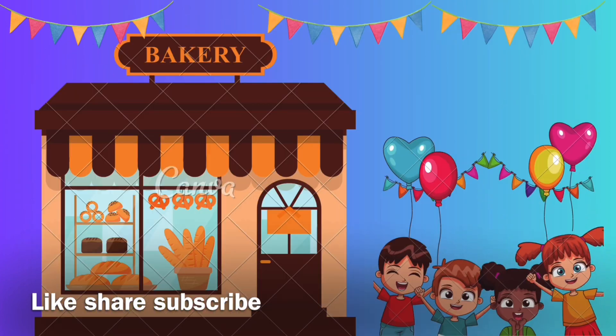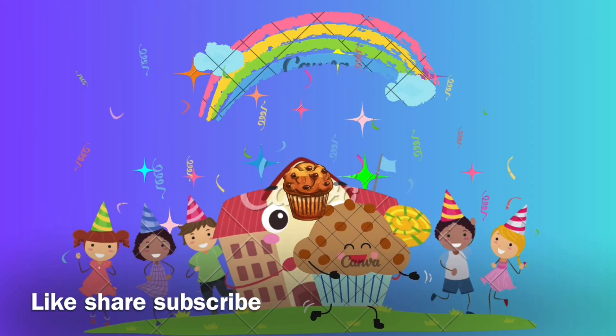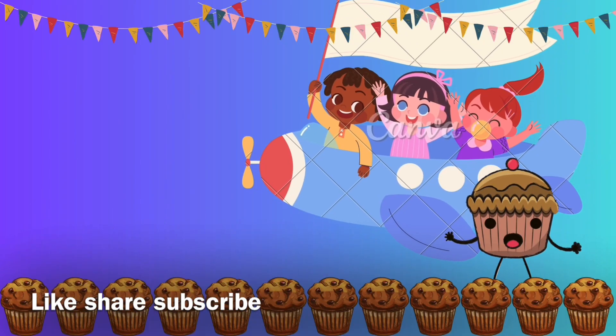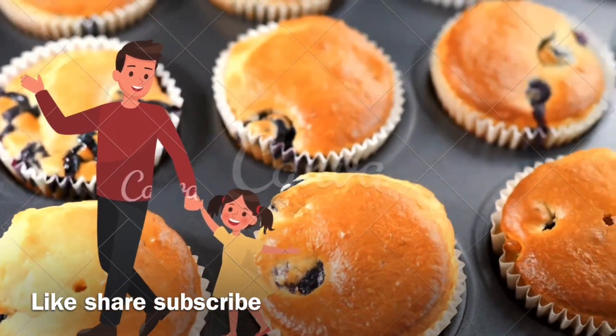Pour the egg mixture into the dry flour mixture. Stir, stir, stir — mix, mix, mix together. Spoon the batter into the prepared muffin cups. Bake until the tops spring back.